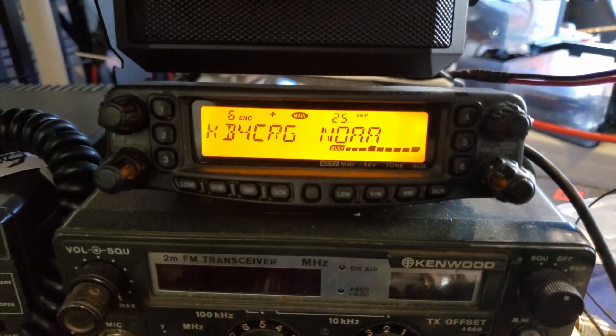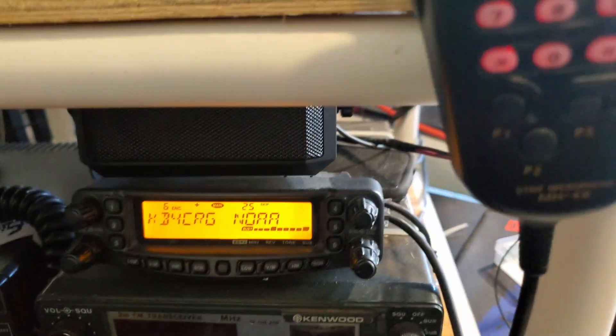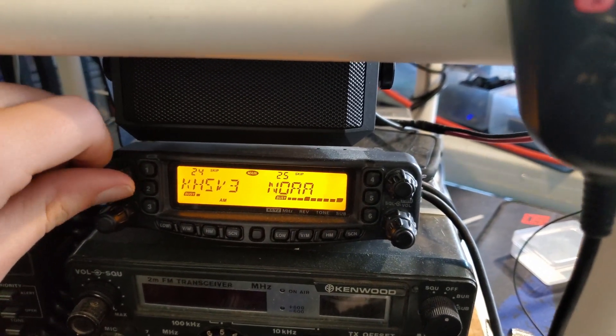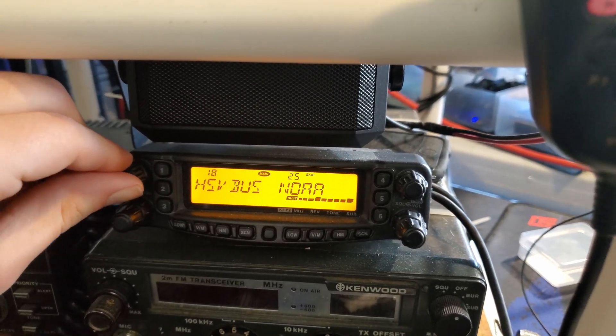The main radio I use is the Yaesu FT8900R. It's a really fantastic radio and I have all my local repeaters programmed in, as well as air traffic control for the local airport and some other things.